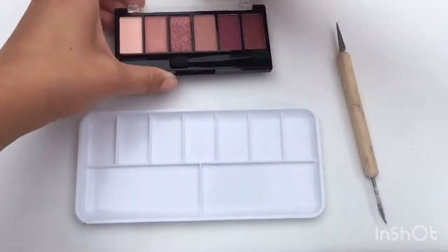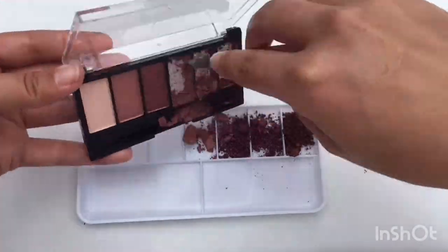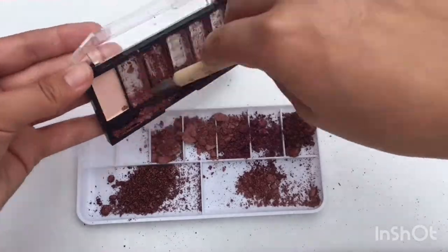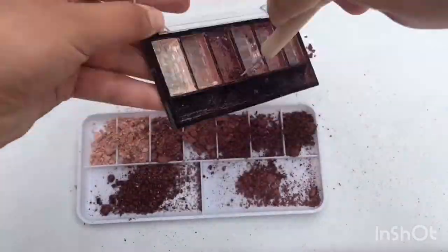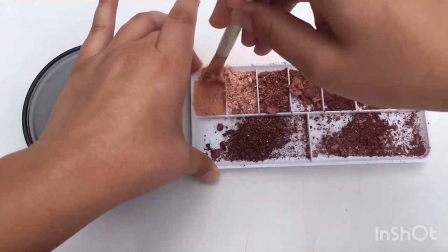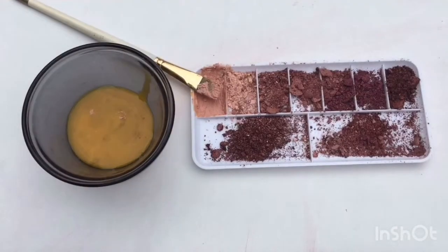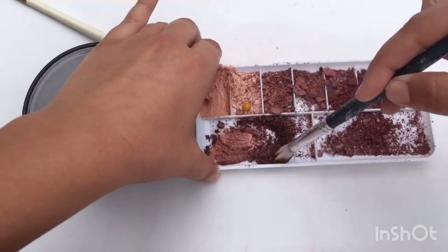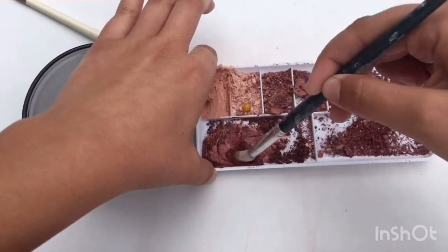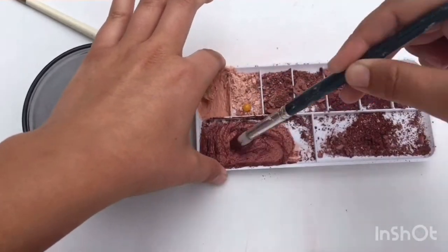Now we're ready to move on to our eyeshadow palette. We'll use our scraping tool to get each section out into our paint palette, so we have enough room to add the egg yolk to each section. Once your pigments are all emptied into your new palette, you can start adding in the egg yolk. You want to add it bit by bit, just a little at a time, until you get to a gravy-like consistency. You'll see I'm using different paintbrushes for each color — you're welcome to just wash them off in between, or use popsicle sticks or whatever other stirring medium you'd like.